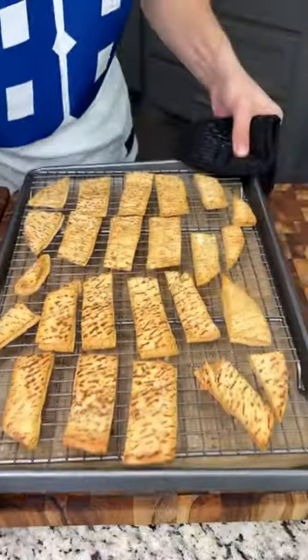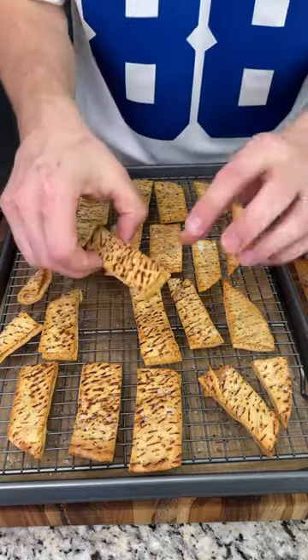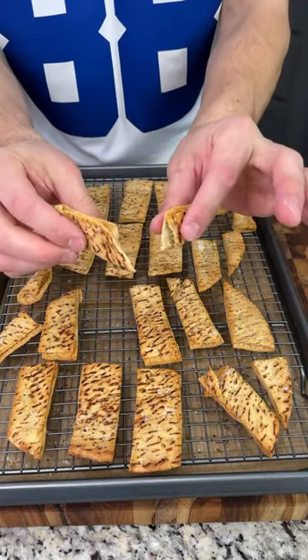Our pita chips are done! We baked them for about ten minutes in the oven and they got nice and golden. Look at that crisp!